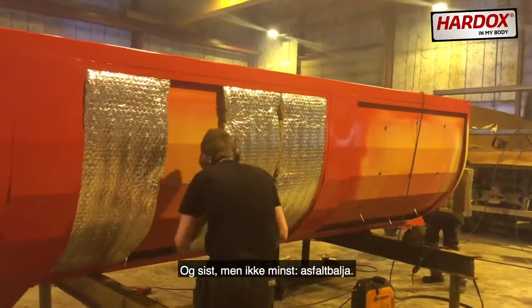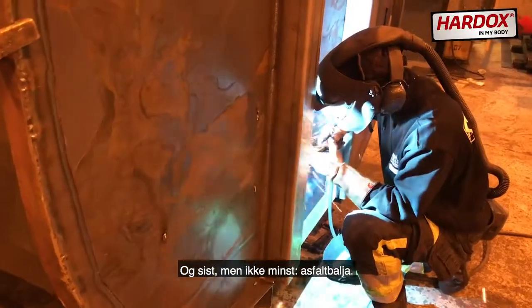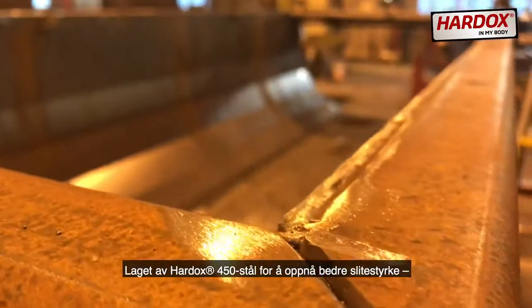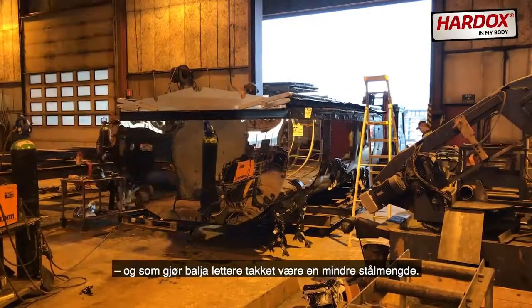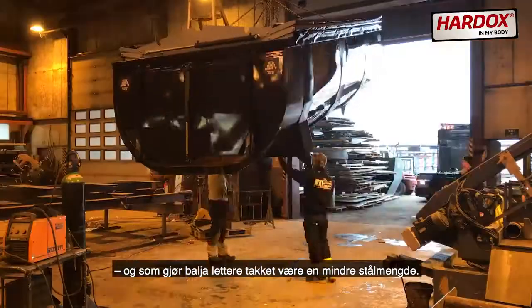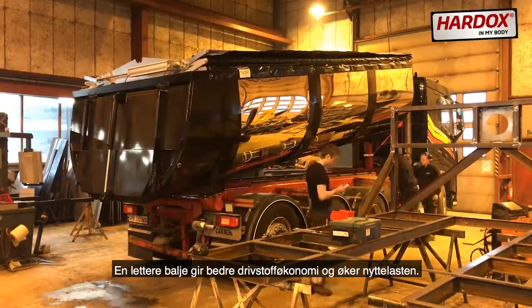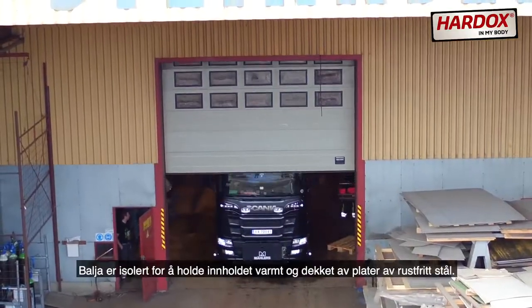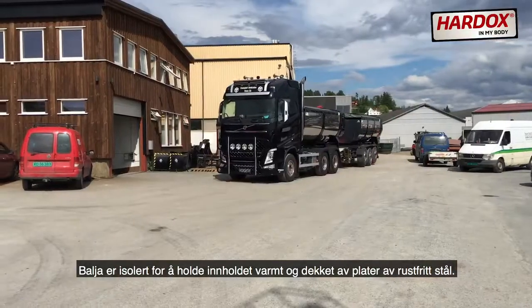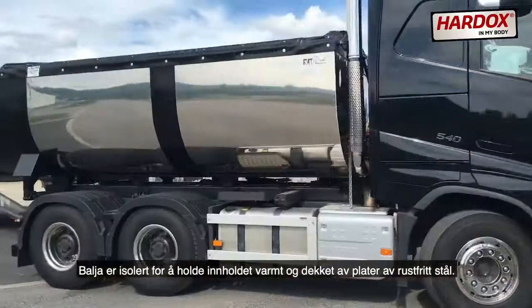Last but not least, the Asphalt Container. Made of Hardox 450 steel to achieve better wear resistance and make the container lighter, thanks to less steel needed. The lighter container improves fuel economy and increases truck payloads. The container is isolated to keep content warm and it's covered with stainless steel plates.